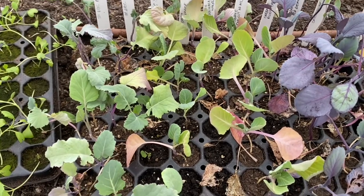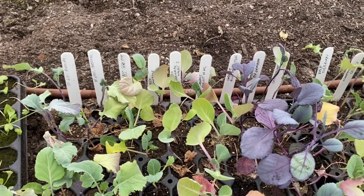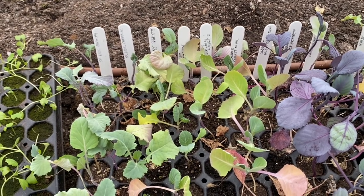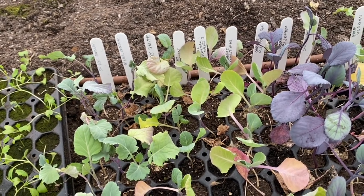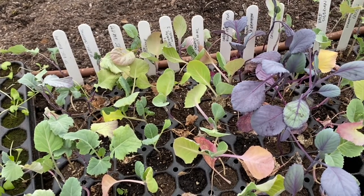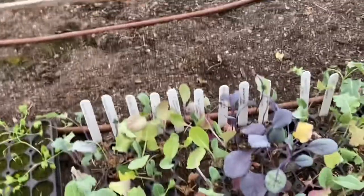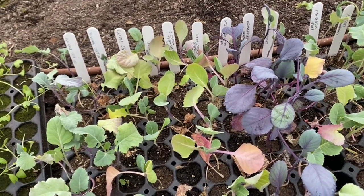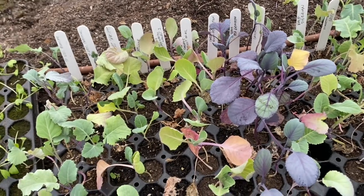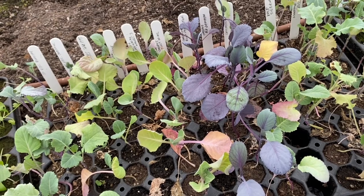I have loads of cabbage in. Savoy cabbage will be one of the later ones. I have Copenhagen Market, which I don't think I've grown before — it's quite a dense-headed cabbage, probably ready January or February. Another variety called Earliest of All has quite a short growing period, so I hope to have that first. Then I have two different varieties of red cabbage: I love braised red cabbage and coleslaw. I've grown Red Drumhead many times before, and Ruby Perfection is new to me. Most cabbages are low-growing so they'll go into a bed by themselves.